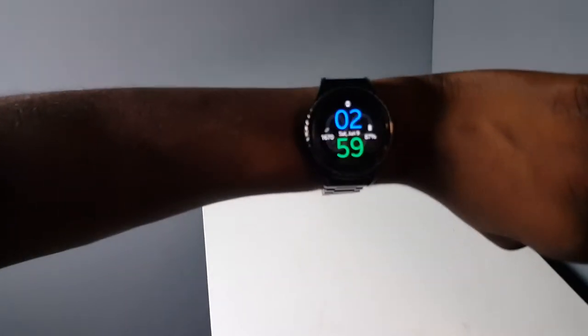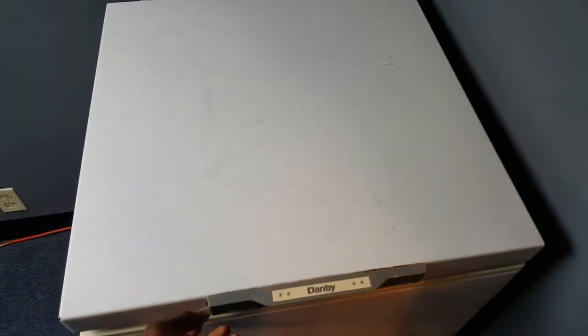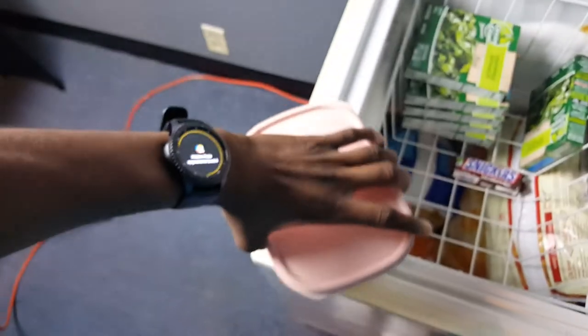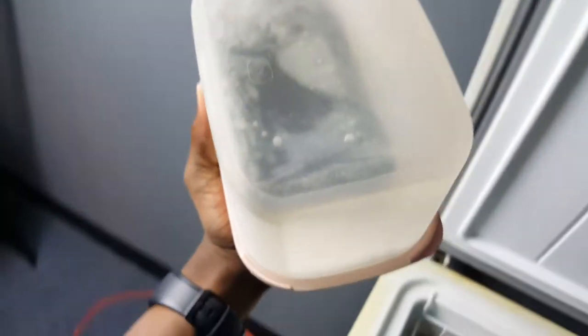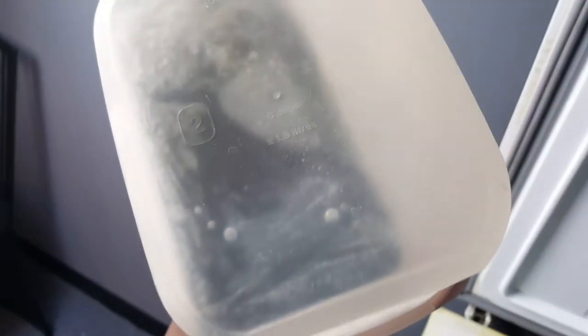That's pretty much it. I'm gonna see you at 24 hours — right now it is 2:59, so I'll see you at 2:59 in 24 hours. Alright, let's see what's up in here. There it is — there's the phone right at the bottom. You can kind of see the ZTE logo if I get close enough.